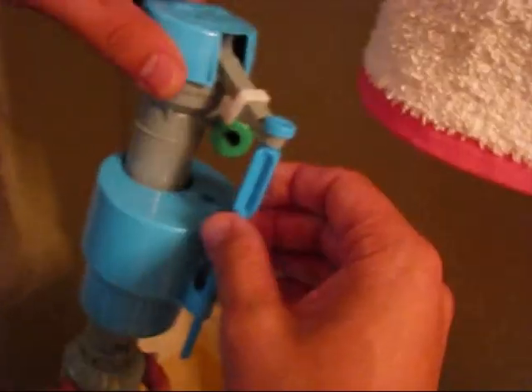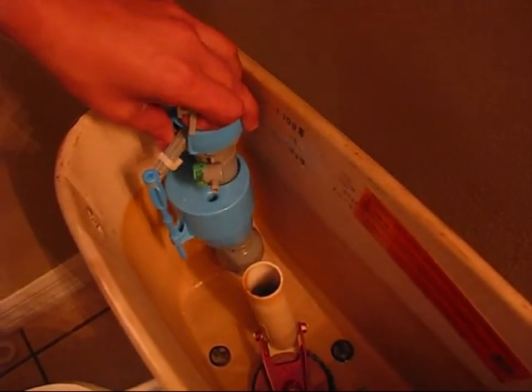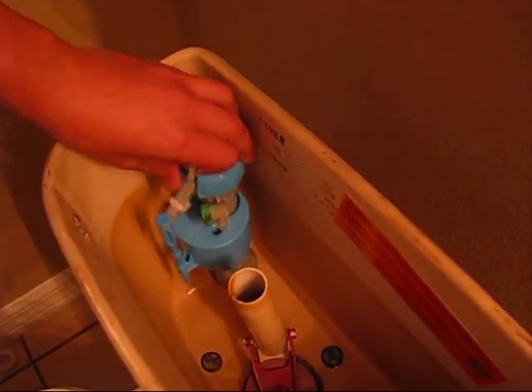Prepare the new one for installation. The new one is a lot more advanced — it doesn't have the manual lever; the lever is already inside of it and it will measure the water level. Very simple to install: just position it inside and use the screw which was in the set to mount it.